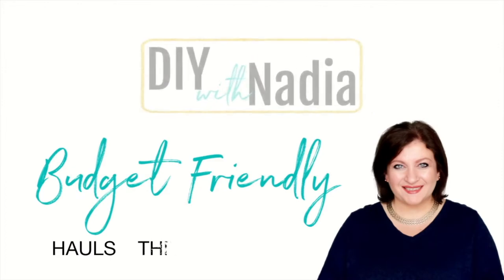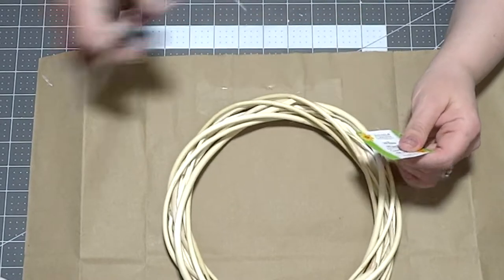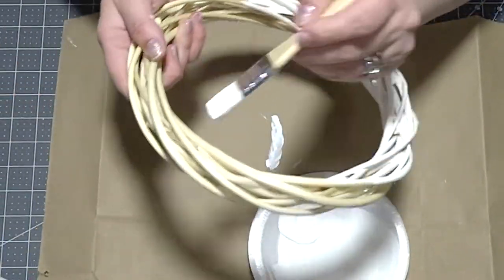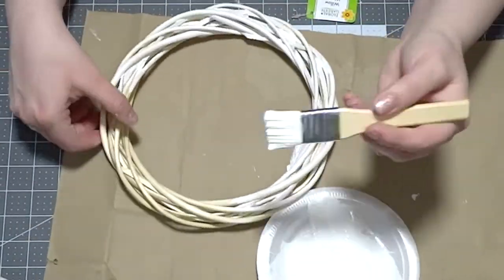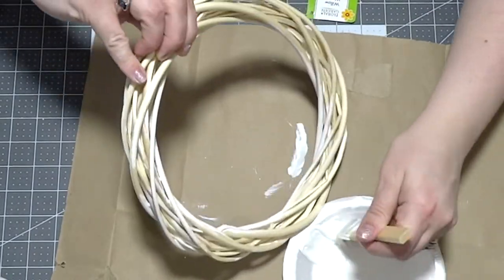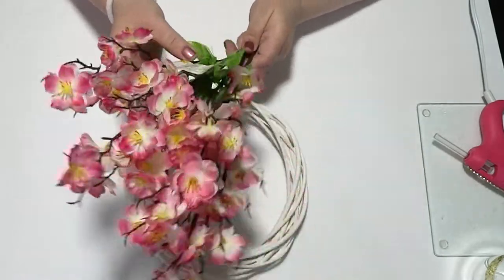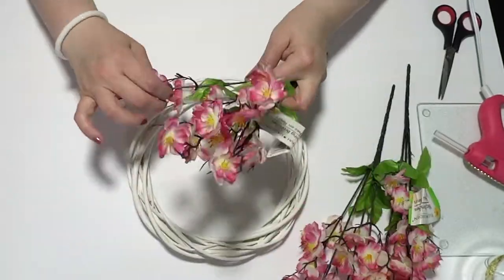Without further ado, let's get into this video. For the spring wreath, I will be using this beautiful elegant wreath from the Dollar Tree and I'm going to make it just a little bit softer by painting it white. The reason I'm doing this is because the flowers I'm putting on top are going to be pink, and they will stand out more nicely against white versus that beautiful natural oak shade. The flowers I chose were these beautiful spring blooming branches.